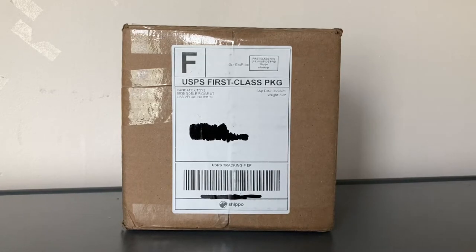What is up everybody, Garden State Aviation here, back with another video. In this video, I'm going to be unboxing a model that I got from Panda Fox Toys. Without further ado, let's start the unboxing.